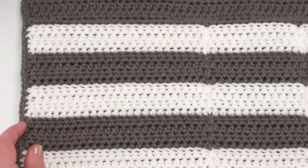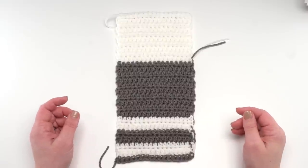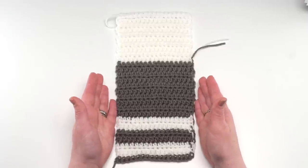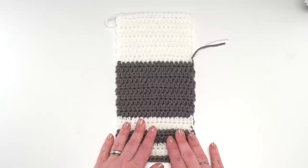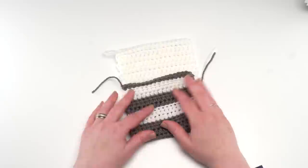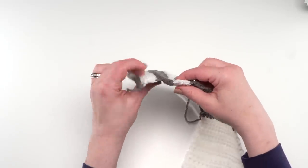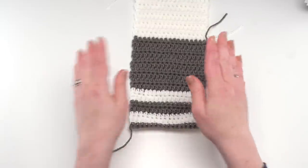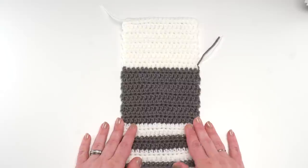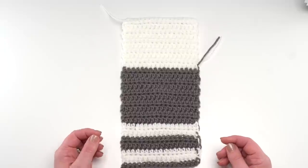Now it's time to assemble our bedside organizer. At this point you should have one long rectangle — a lot longer and bigger than this little mini version. This is the wrong side or the inside of the pocket. If I turn this over you can see the ridges from working in the back loop only — that's what we want on the outside, so we want that to face down as we lay out our rectangle. This would also be a good time to weave in all your ends.